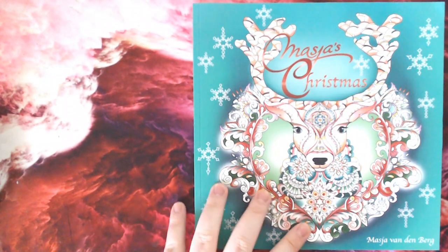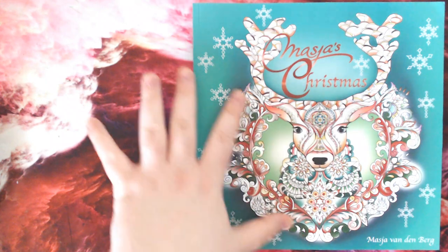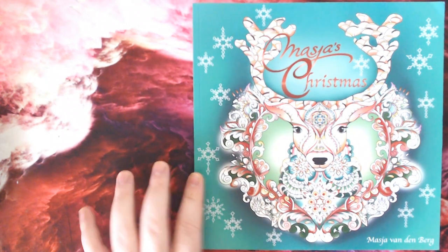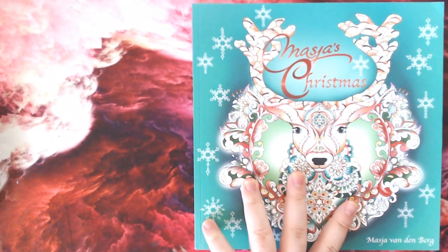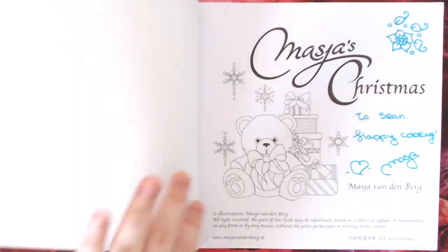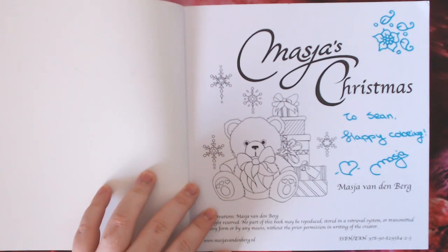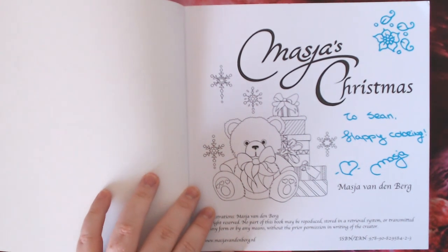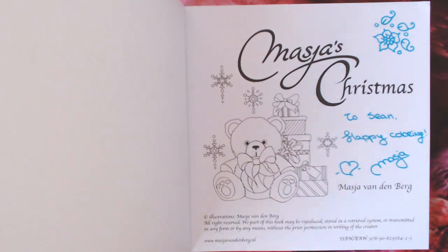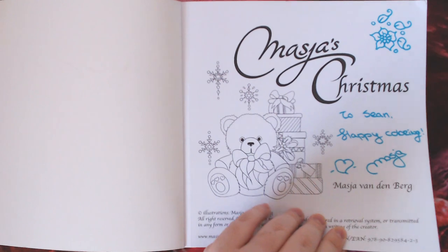I really appreciate it — it's a gorgeous colour on the book. I absolutely love the emerald green; you've got some coppery rose-gold tones here with the stag on the front, which is very cool. She is lovely enough to have signed it herself and put a personal message there, so thank you very much — that was very lovely of you.